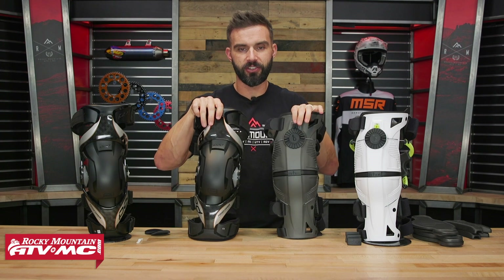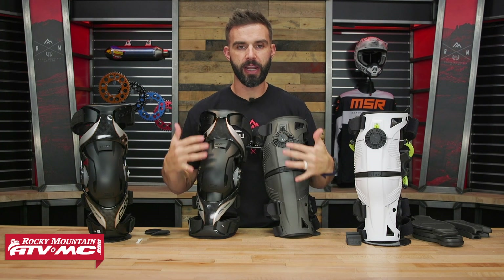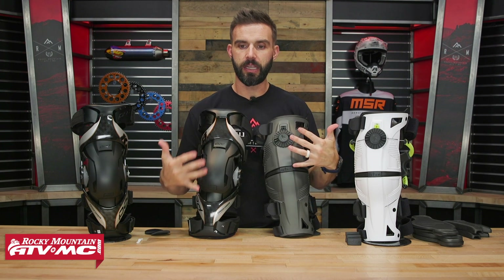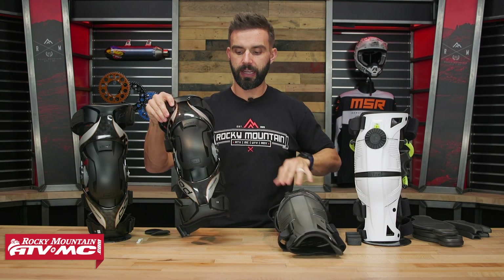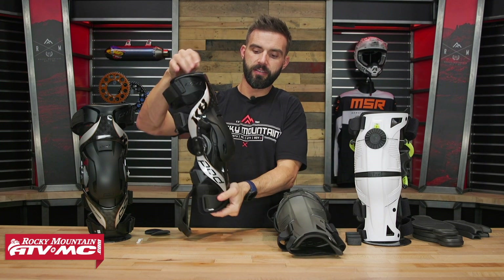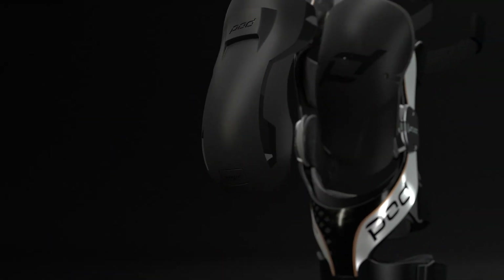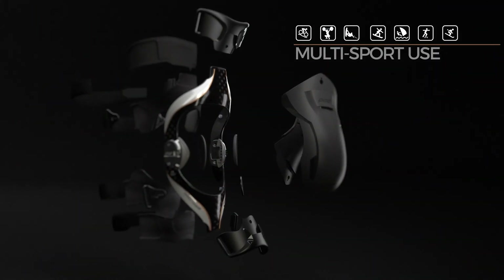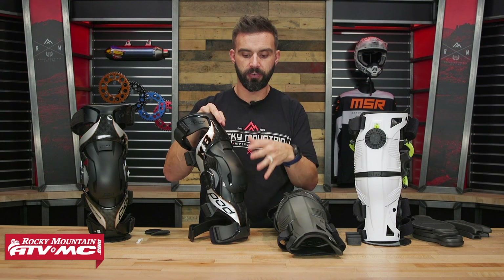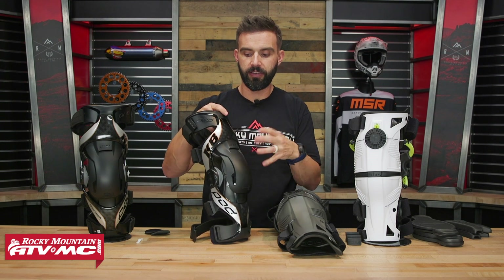Let's talk about knee protection — obviously that's what you're investing in here. Both have great coverage in the front. What's unique about the Pods is that this is marketed as a multi-sport knee brace. The two kneecap protection pieces are actually removable, so if you're doing a sport where you don't need kneecap protection, you can just take it off and put it back on when you need it — a little more versatility out of the Pods because of that.